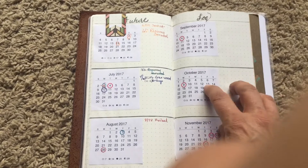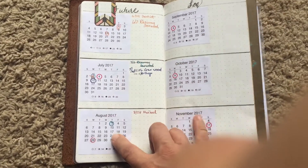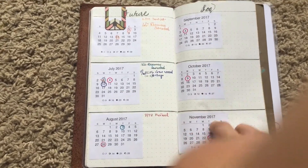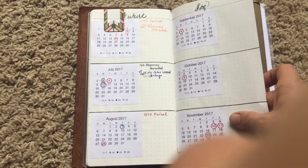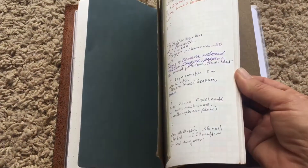In the back of this one I put my future log, and I just glued in months — I was not going to sit there and write each of them out, though maybe next time I will. I left some blank pages just for various things.